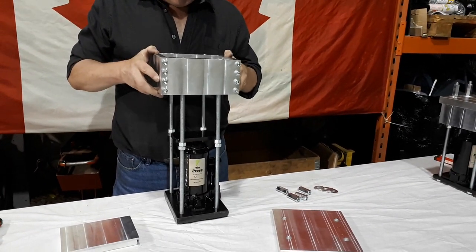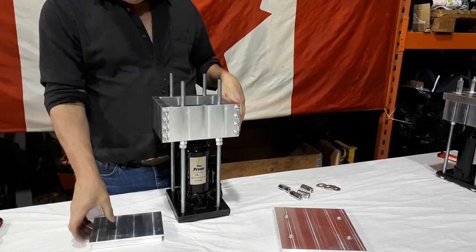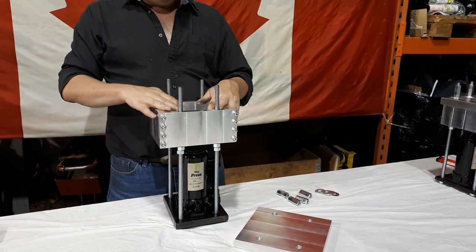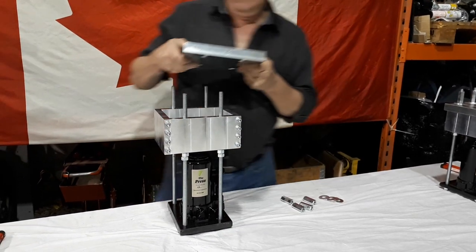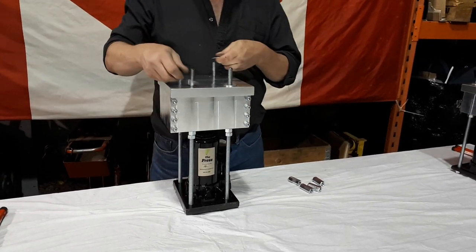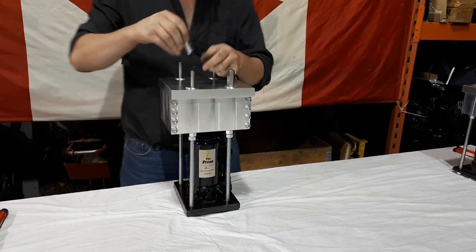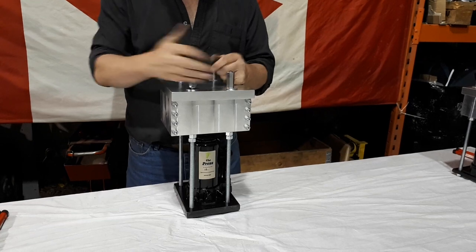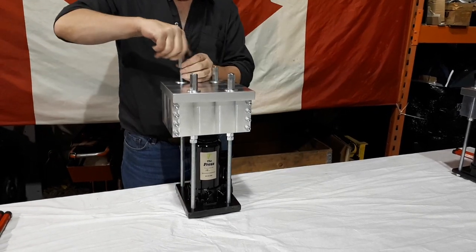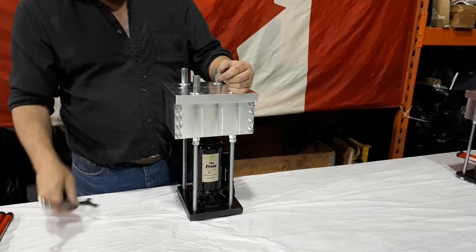What we're going to do to start with here is install the square part of your mold — this is a 5x7. Install your piston plate. You put your material for whatever you're pressing into here. Take and install your top plate with all your top plate nuts. Now you've snugged them up with a wrench — just snug, they don't have to be very tight.